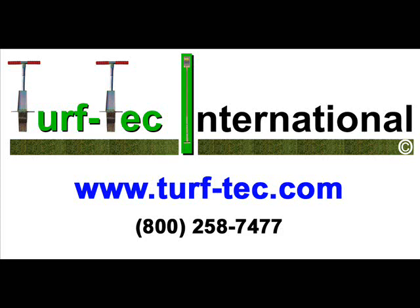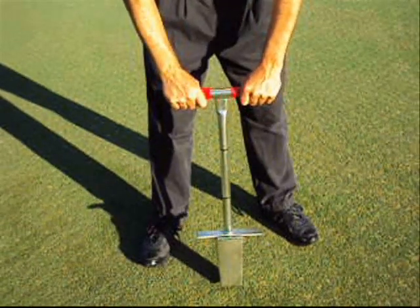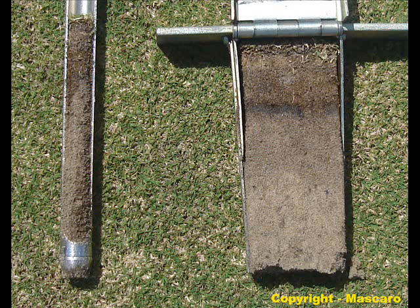From Turf Tech International, the inventors of the first soil profile sampler, comes the new Mascaro Profile Sampler. This tool takes an undisturbed soil sample. Compared to a tubular soil sampler on the left, the Mascaro Profile Sampler produces a flat cross-section of soil and works in all soil types.